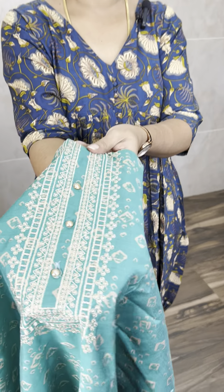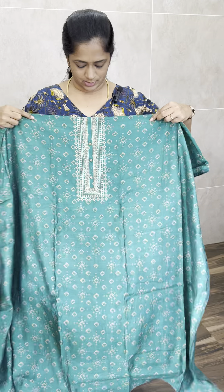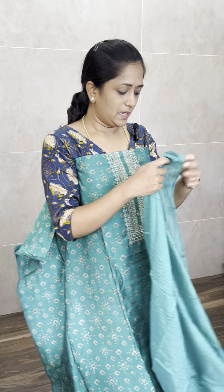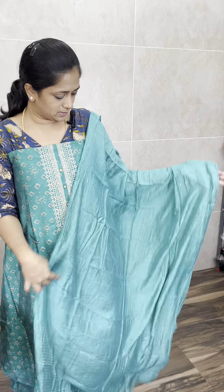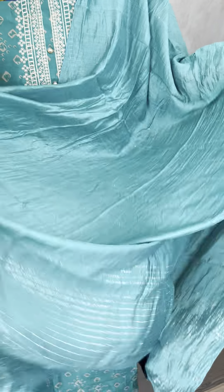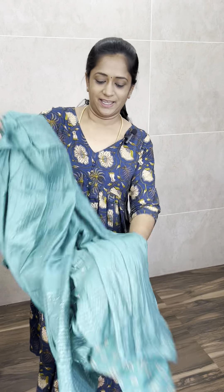Next, we have another modal silk set. It is a simple embroidery work, complete printed. This is a kind of Rama green shade with simple embroidery work. Priced at ₹999 with free shipping. On the other side, it is ₹1375, and the other is ₹999 with free shipping.